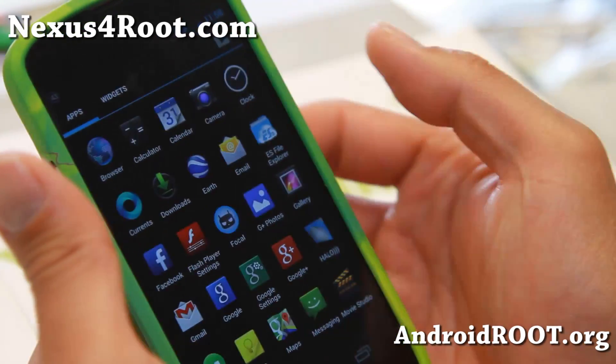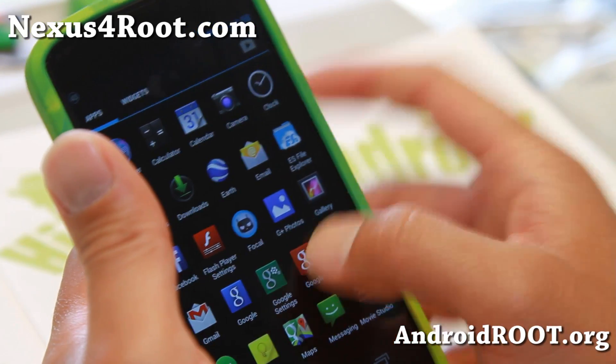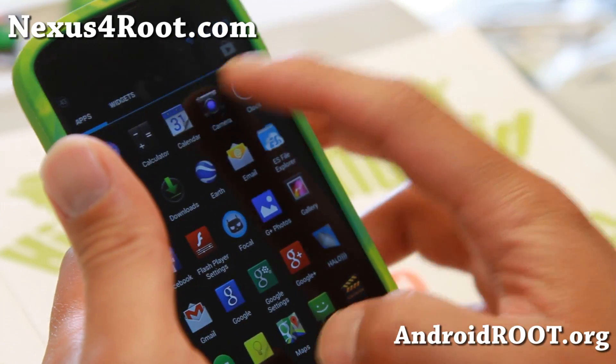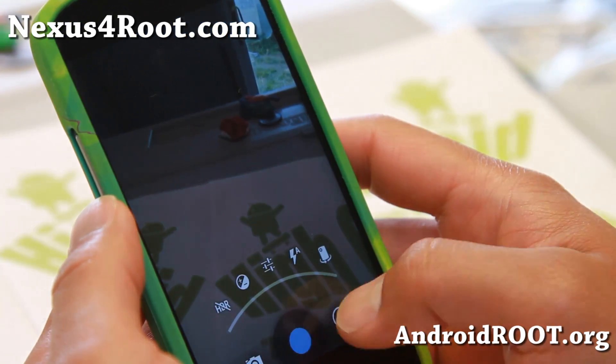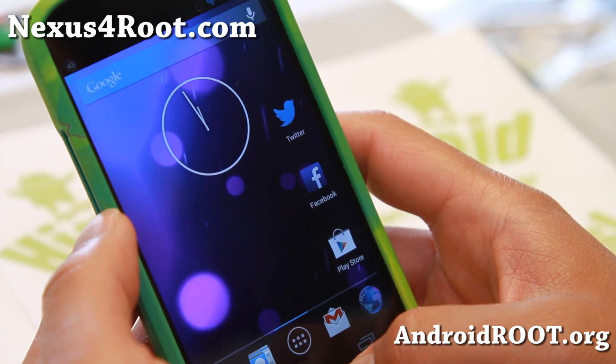More features — if you don't use it, you don't have to. And I've got the camera working flawlessly with the regular standard Android 4.3 camera, which includes HDR, photosphere, all that good stuff that you would expect from the Nexus 4.